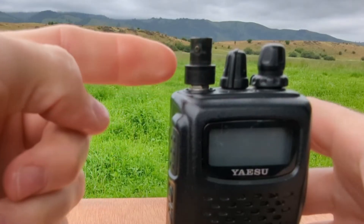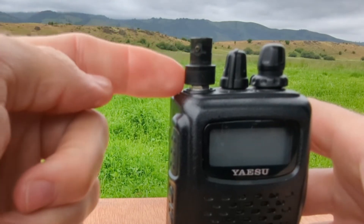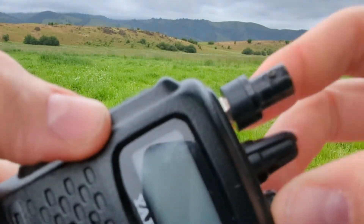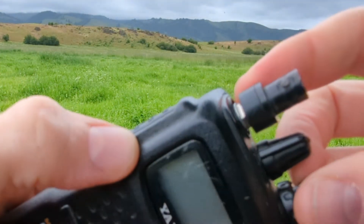Now, with this connector, it's nice and burly and has a rubberized washer on the bottom. But you'll notice on the Yaesu FT-60R, it doesn't quite close up.